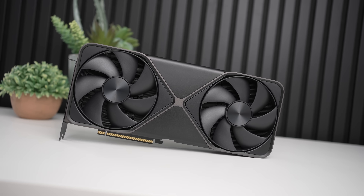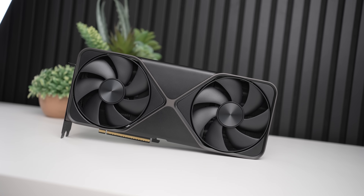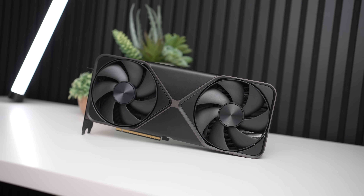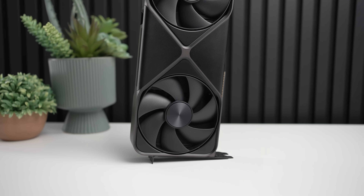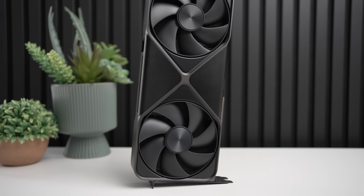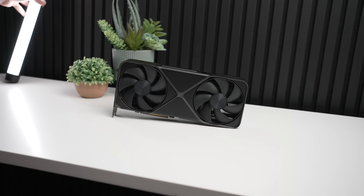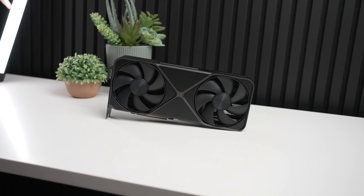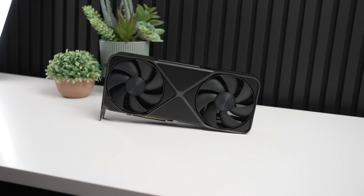Do you think the RTX 5090, despite its massive improvements in design on the Founders Edition, will actually be able to cool 575 watts while giving similar acoustics and cooling to the RTX 4090? Or do you think we're asking for way too much and it's going to be super hot and loud? Let me know how fast you think the RTX 5090 is going to be in the comments below. And of course, I'll see you in the next video.